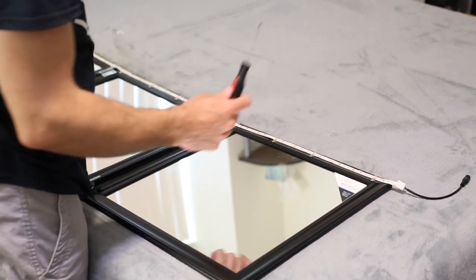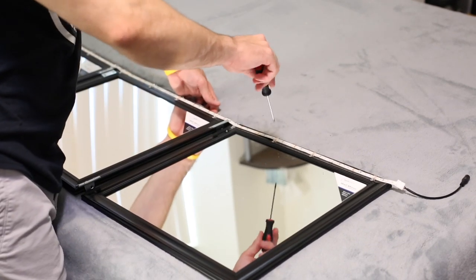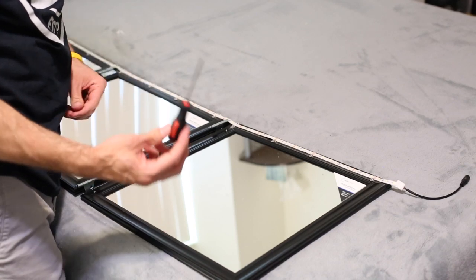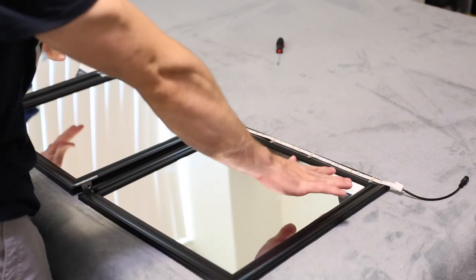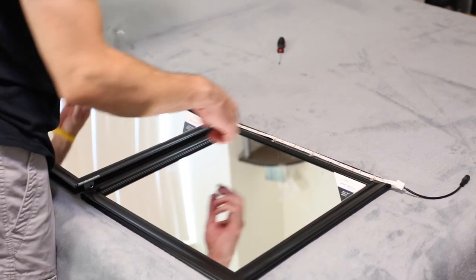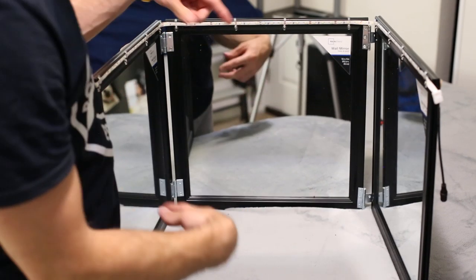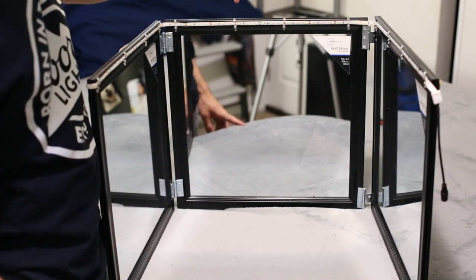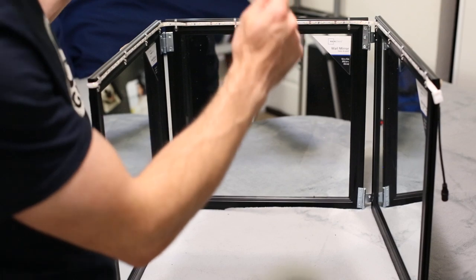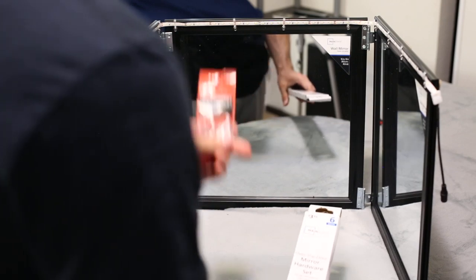Putting these mounting brackets on is definitely the most tedious part. But what I found is if you dig down with your screw and make a pretty deep pilot hole, then the screws will go in a lot easier. With all the mounting brackets in, we essentially have a full self-cut system. It folds in on itself, it lights up. The last step we need to do is add the screw hooks in the top so we can hang it on a door.